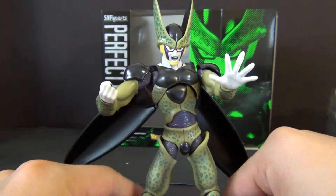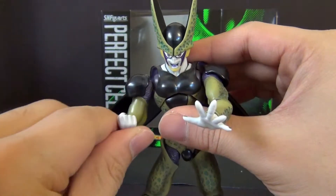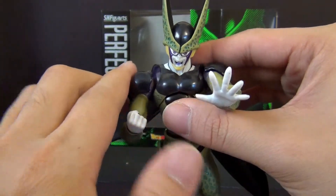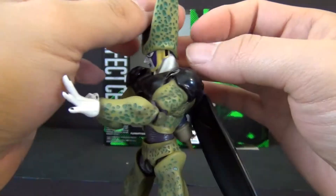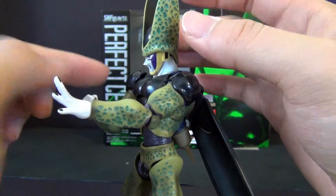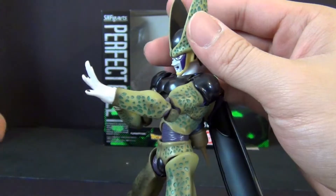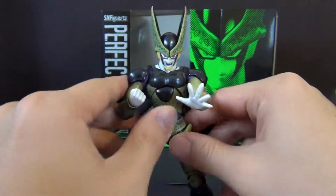Another cool thing is his wings are articulated, so you can get crazy flying poses — wings all the way down or out more. The fun factor with this character is unbelievable. The head can go 360 and he has a neck joint too. Head swapping is the same as any other SH Figuarts character — you take out the entire head, pull the face off, and push another face in.